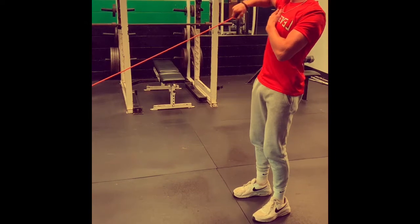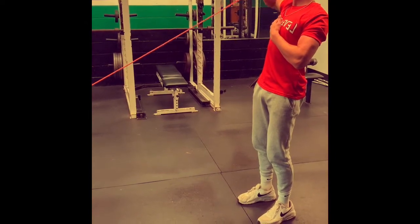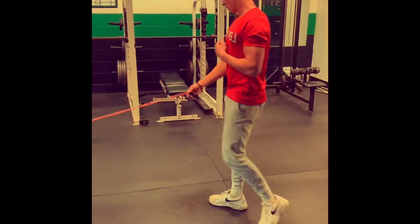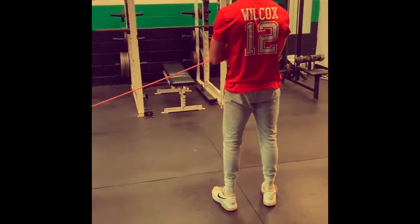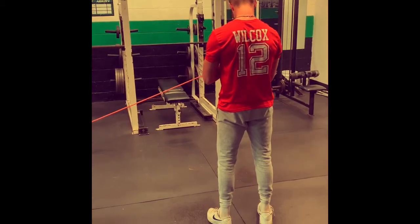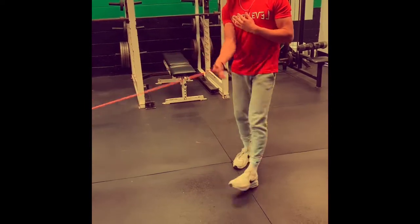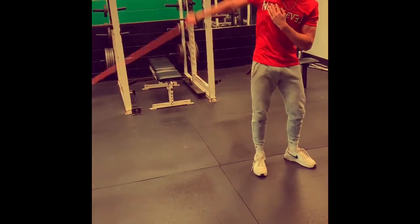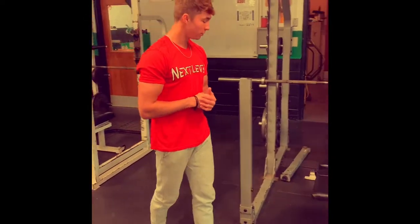I'm going to go to this position. Do three sets of 10. Then I face the other way and do three sets of 10 again. And then I just make big circles with my arm and get it really loosened up. Do it the other way. Now I'm ready to go, so I'm going to show you how to properly bench press.